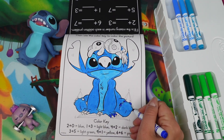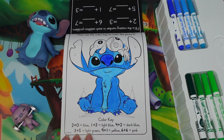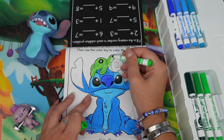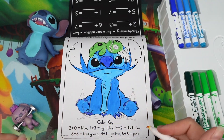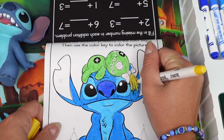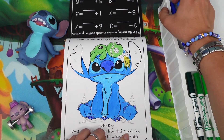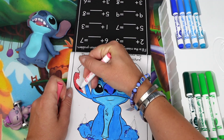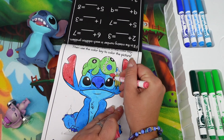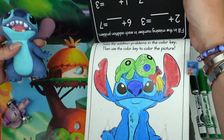Four plus two is six and it's dark blue. Three plus five would be eight and it says light green. Nine plus one is ten for yellow — there we go. Oh, I missed that — this is six, six was dark blue, oopsie. And six plus six is twelve, it says pink.